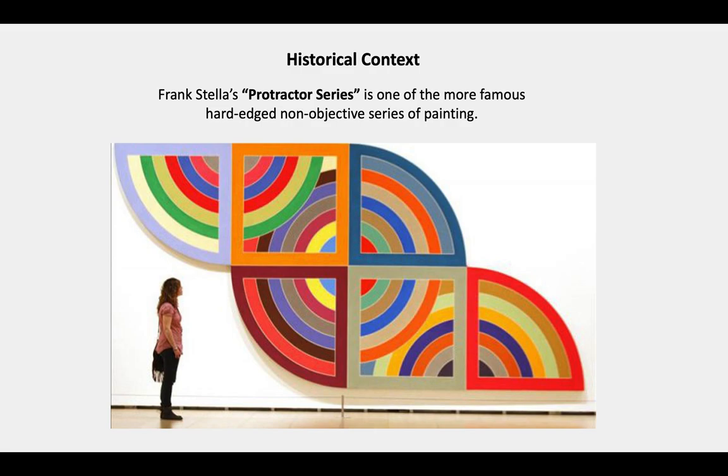A little historical context. In the 1950s, Frank Stella created a series of large paintings known as the Protractor Series, because it appears as if he used a protractor to draw these geometric shapes. This new movement in art was made possible by the invention of acrylic polymer paints — water-based paints that would dry rather quickly.